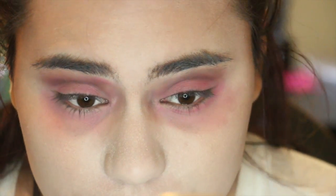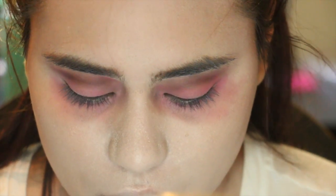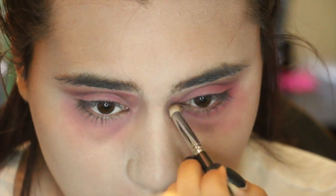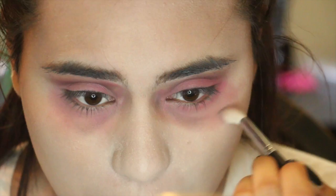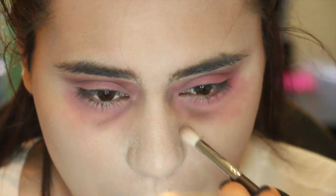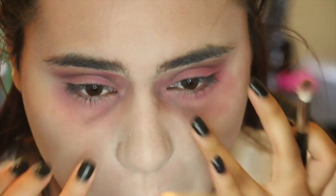I'm taking the red on my eyelid as well just to look even more dead. Then I'm going back in with that gray and adding more shadows on top of that red. I'm going to sound like a broken record, but: layer, layer, layer. It's easier to layer than to add way too much and not be able to take it off and have everything just look kind of weird.